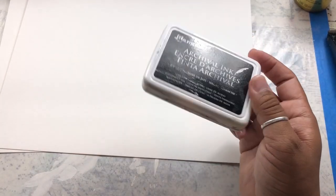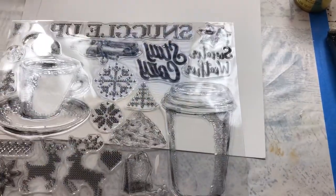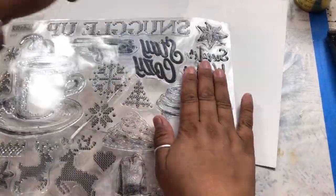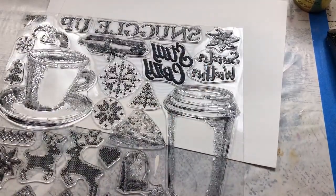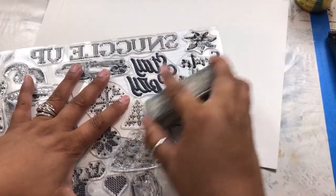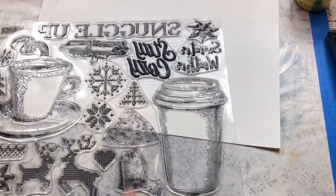Go ahead and grab yourself some permanent ink. So I'm just going to start by pulling off the little paper dough cup. You guys know that you've got to prep your stamps — just give them a little bit of a quick sanding. And because I'm not going to use all of them right now, I'm not going to do all of them.